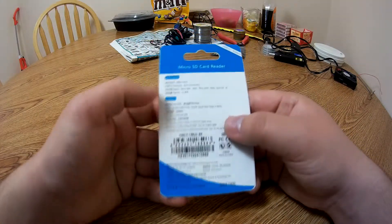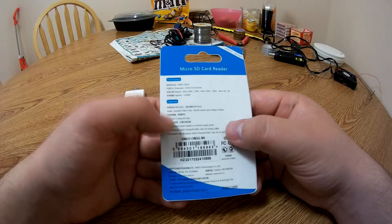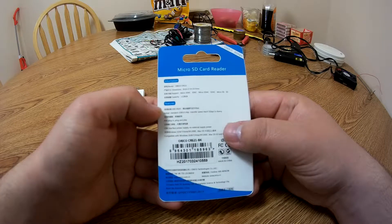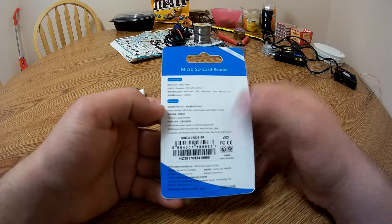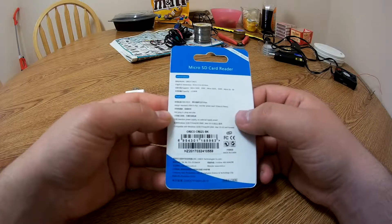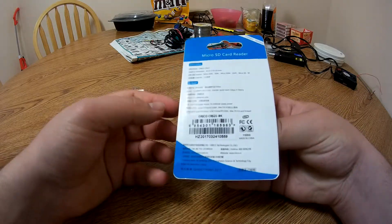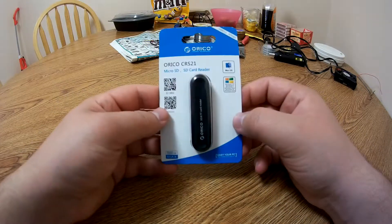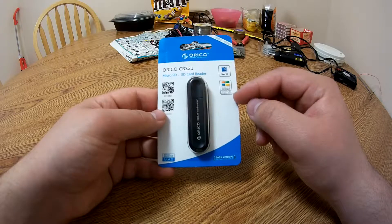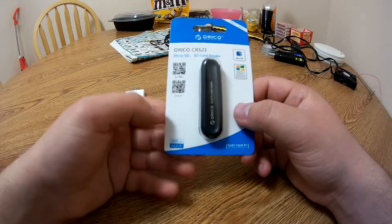Let's go ahead and flip this over. We can see the model number, the dimensions, the support, the capacity, and then it says it adopts the USB 3.0 chip for standard speeds that can reach up to five gigabits per second in theory. I don't know of any SD card that can get five gigabits per second, so yeah. The front shows it supports Mac OS and Windows, from Windows 2000 all the way up to Windows 10, which is kind of cool. It supports SD cards up to 128 gigabytes.